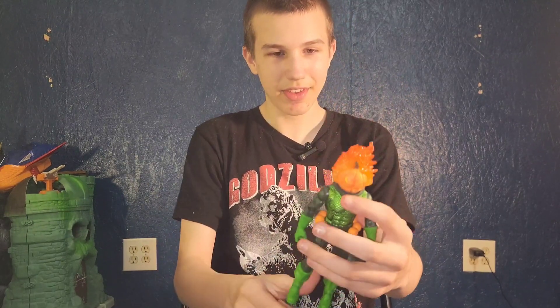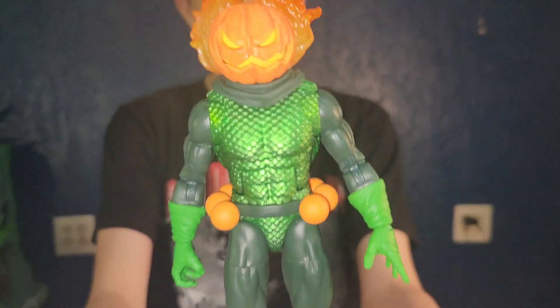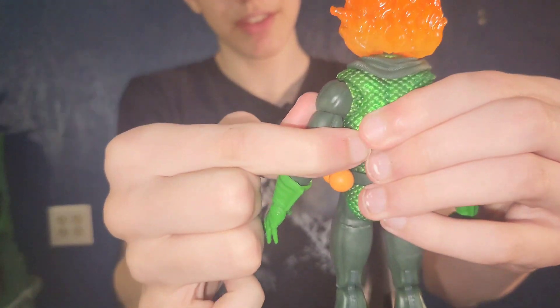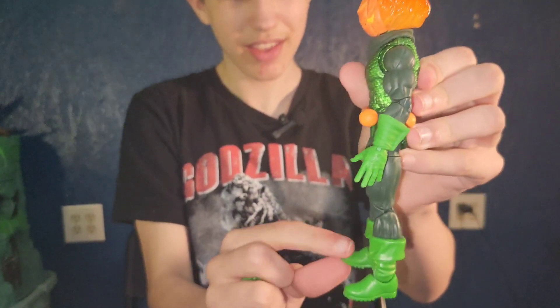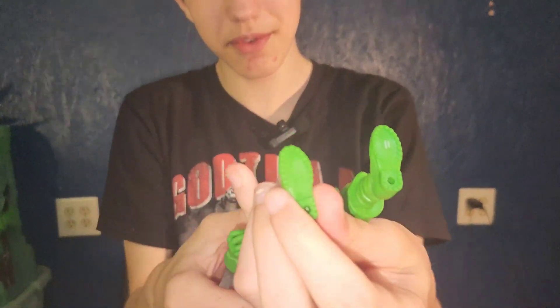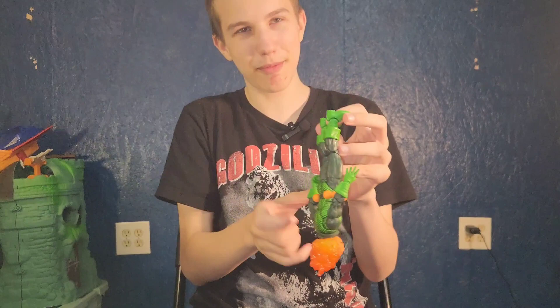But he looks really cool. He does have the shoulder muscle, and the flame is so cool. See the shoulder muscle? The shoulder joint. He doesn't have the feet joint like the other figures, so if it's a remodel of a different feet, it might be an older foot model.